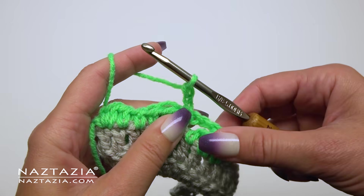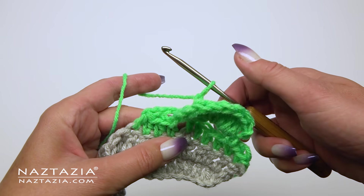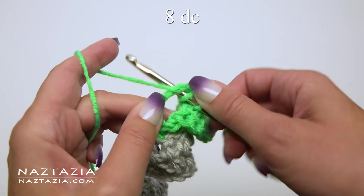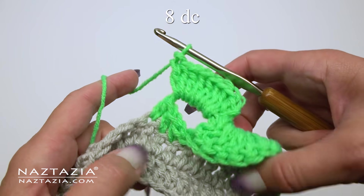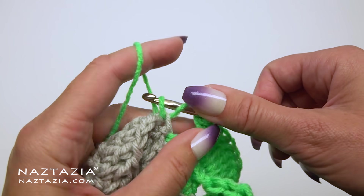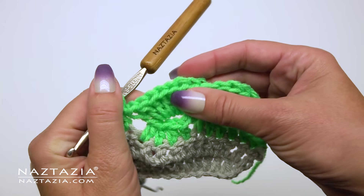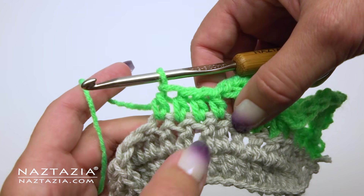Then we make our chain 2 and turn our work back to the front side again. This helps make the shells look like they are forming waves in your work. Then we go back to the eight double crochet stitches all made in that chain 4 space again. Then we go over to the next unworked stitch and make our first of four half double crochet stitches in it. You can see the first two 3D wavy stitches for this row.